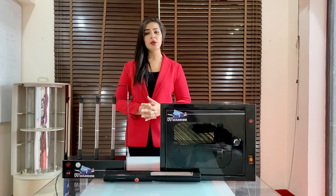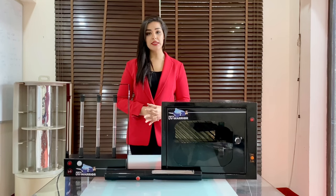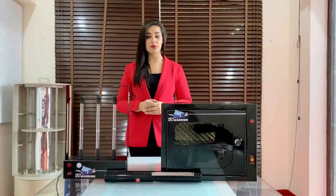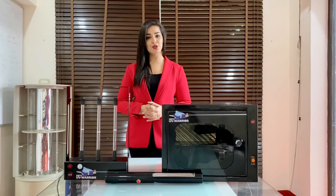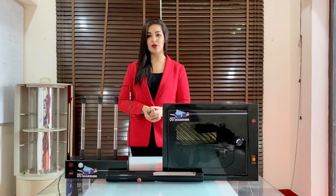Hello everyone. We live in challenging and unique times. Coronavirus — more aptly COVID-19 — has affected 21 million cases across the globe and has changed the way we live. But in order to combat the same, it gives me immense pleasure to introduce to you the UV Warrior product range to help fight against the coronavirus.